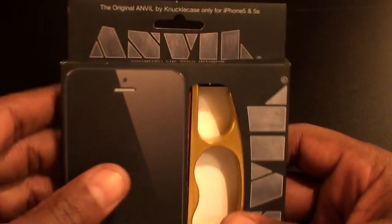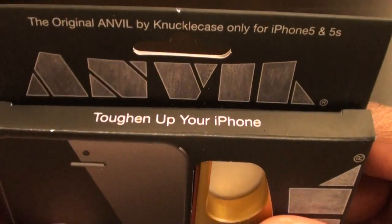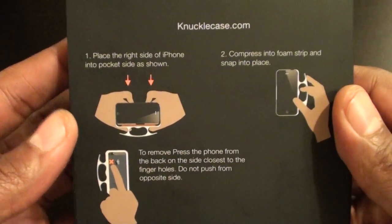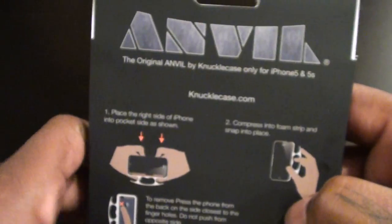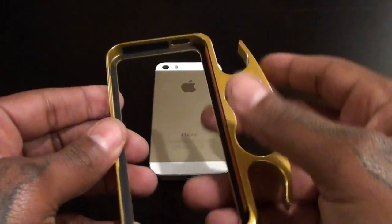Let's open it up. Original Anvil by Knuckle Case, only for iPhone 5 and 5s — 'toughen up your phone.' Simple presentation. On the back there are quick instructions on how to install the case: just pop it right in, and to remove it pop it right off. Real simple.